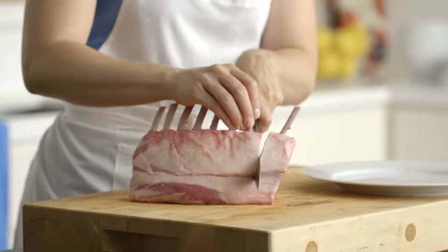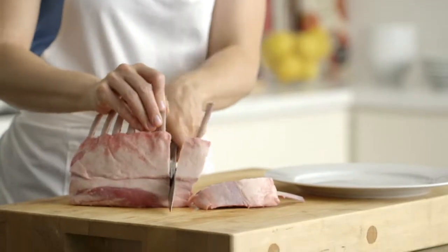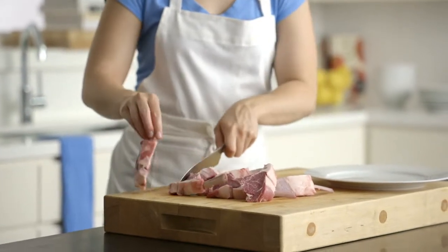Trim and cut PC Australian French rack of lamb into chops. Sprinkle both sides of the chops with half a teaspoon PC Black Label Harissa Spice Blend and season with fresh pepper.